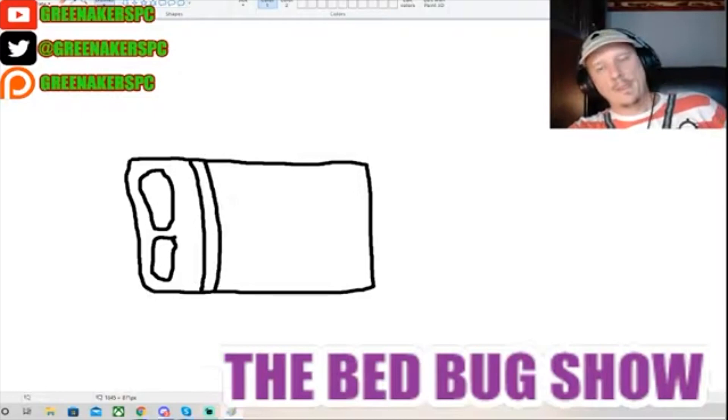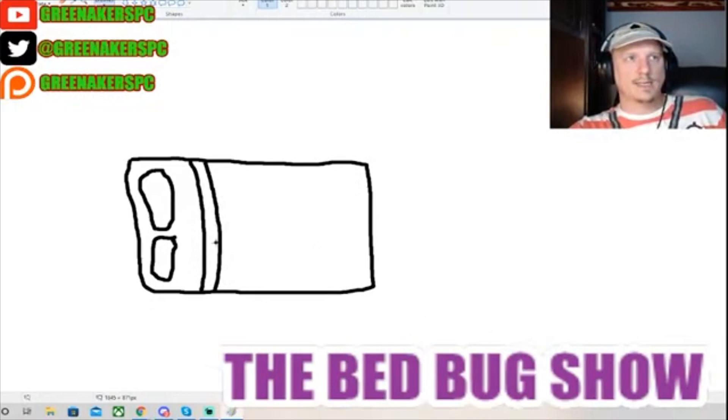There's a bed. This is the comforter, and this is the sheet right here. These are the pillows. You treat the bed. The bed has been treated.